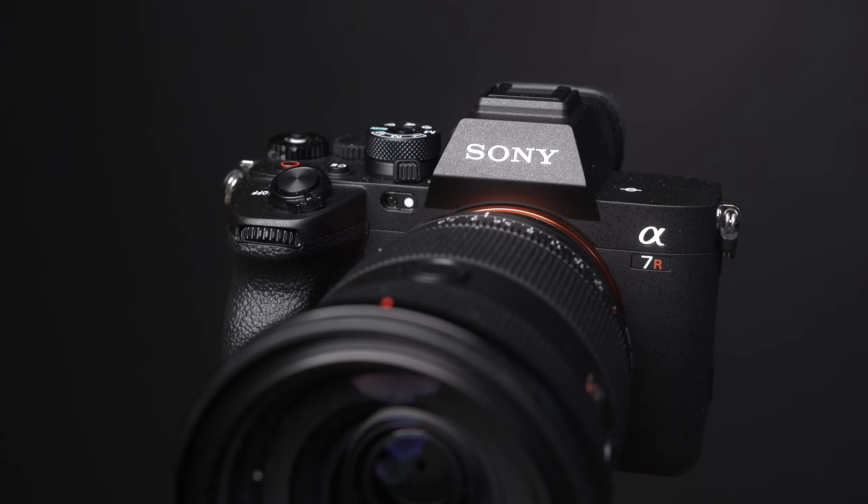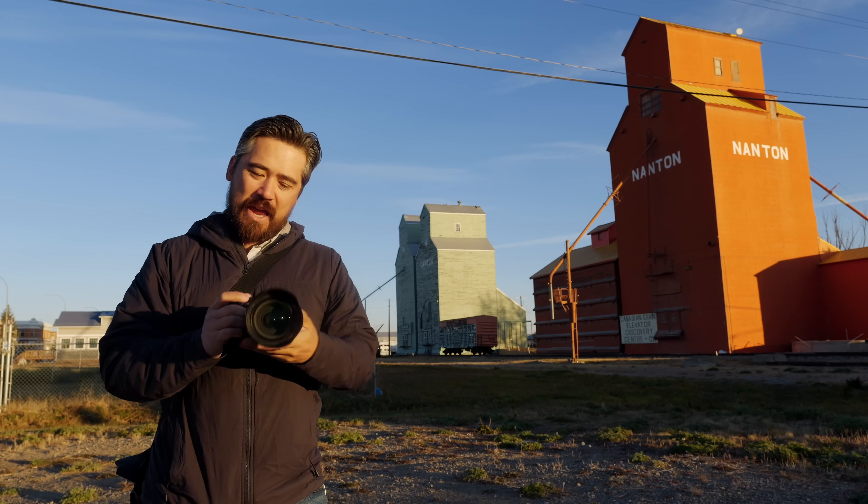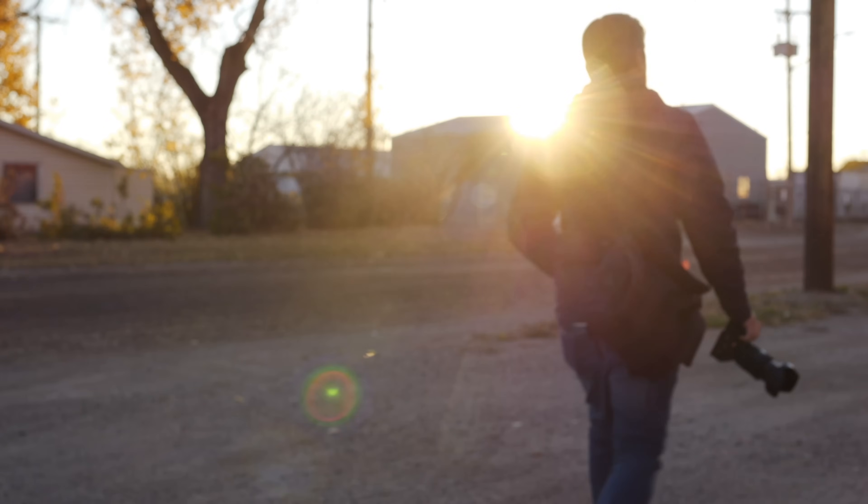Welcome back to EBRB TV viewers. It's Chris Nichols here, and today we're going to give our final conclusion on the Sony A7R5 camera. You may have watched our first impressions video — we've since had a chance to test the camera and play with it a lot. Now we want to talk about our findings overall and finalize our review.